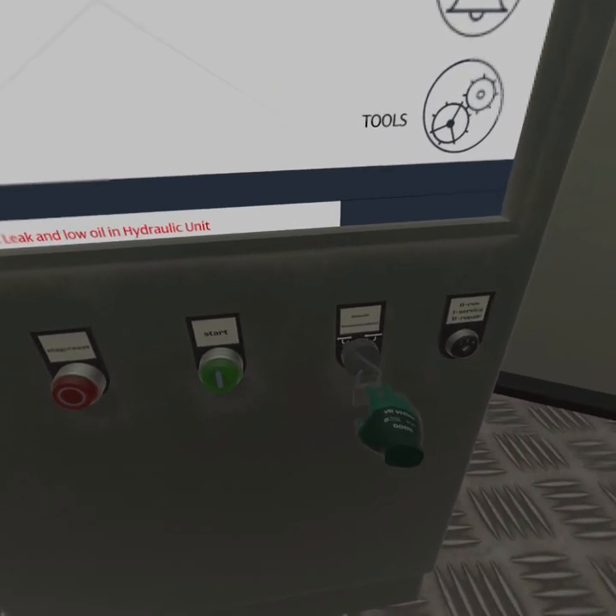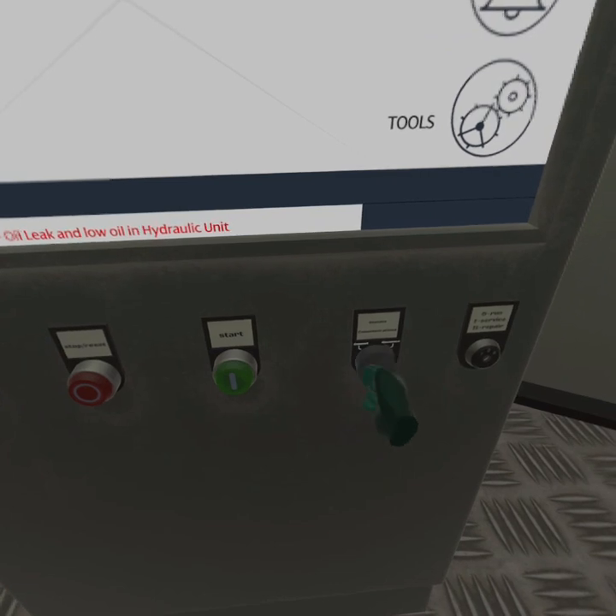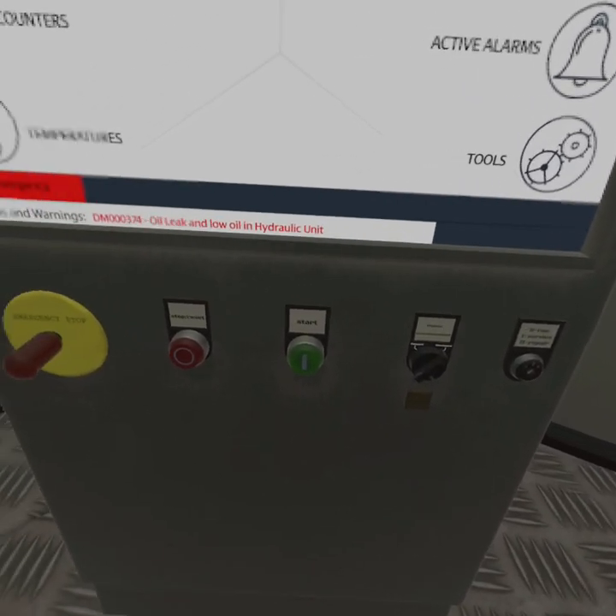Disconnect the remote communications. Lock the remote communications. Proceed up the turbine.